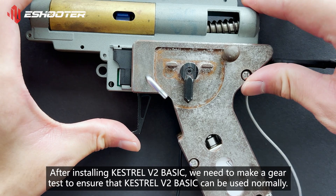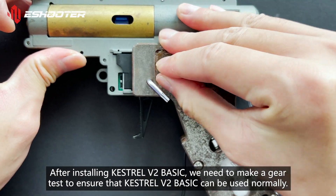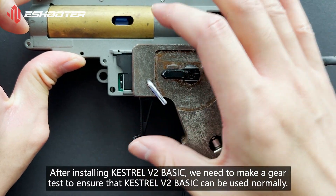After installing Kestrel V2 Basic, we need to make a gear test to ensure that Kestrel V2 Basic can be used normally.